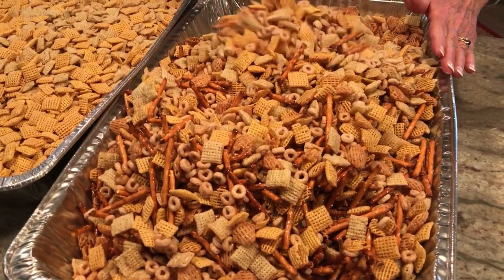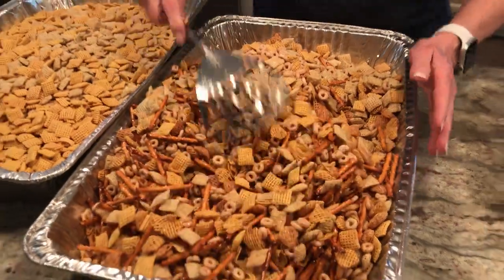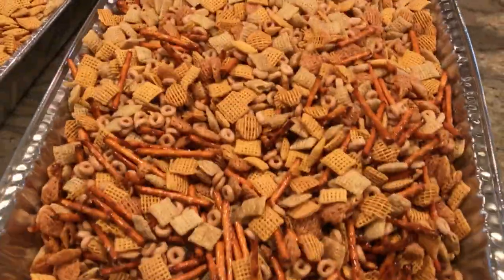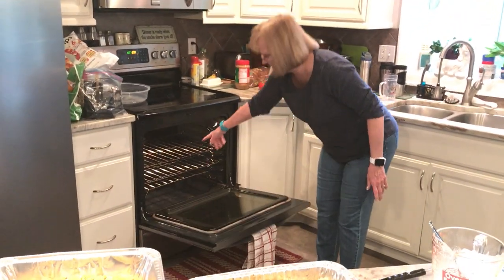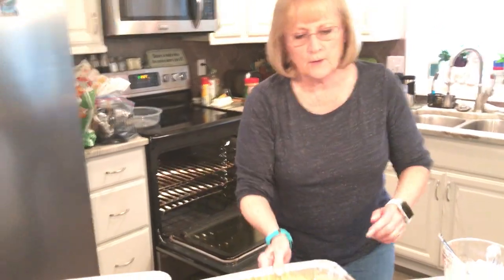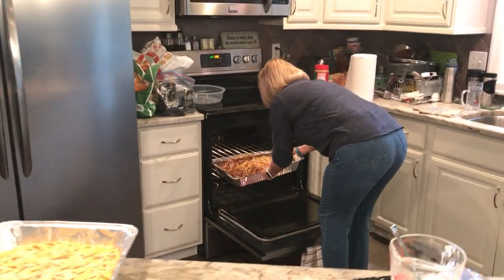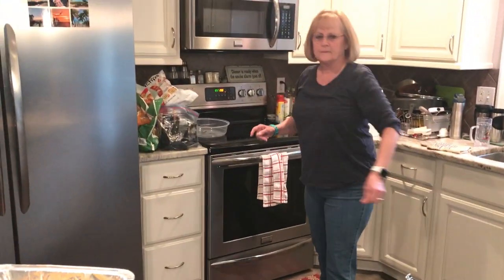For the second pan: melt the butter, add a tablespoon of salt and a tablespoon of garlic powder, and repeat the same steps. Also make sure your oven racks are separated enough so you can fit both containers in at the same time — one on the bottom rack and one on the top.